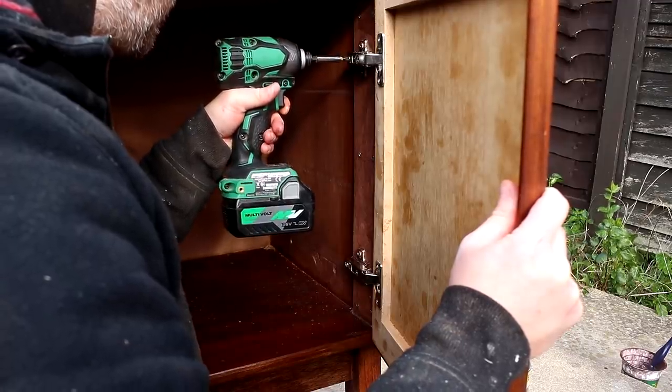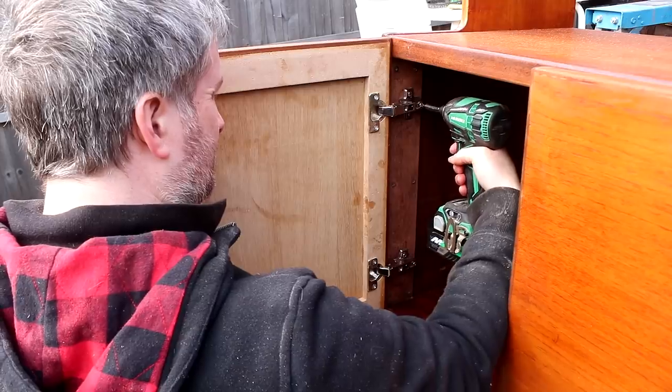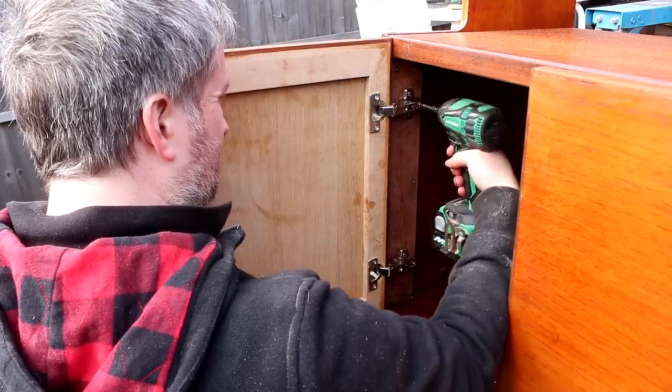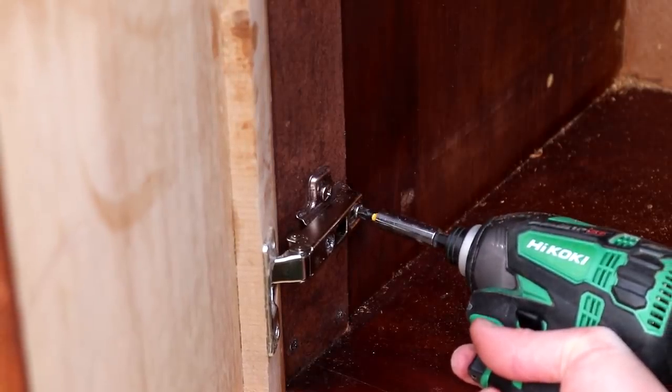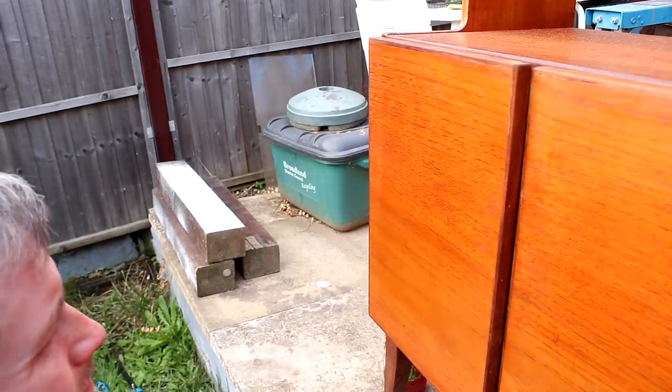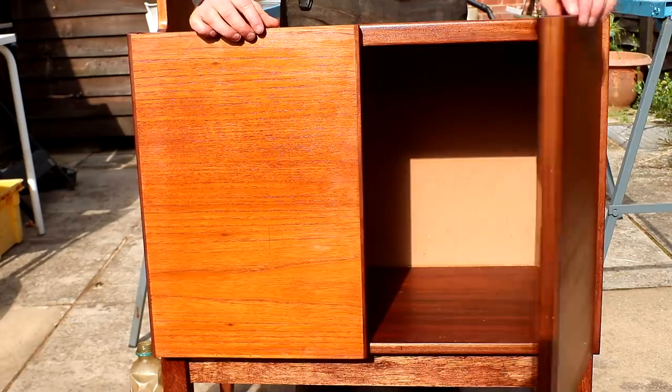When all that was done I could finally fit the doors, and I used the adjustment screws to square up the doors and get the spacings as good and as even as I could get them.